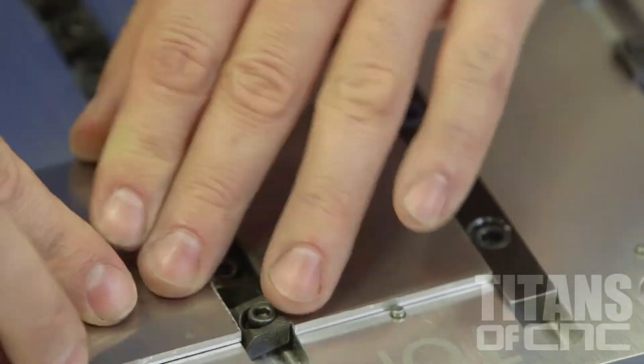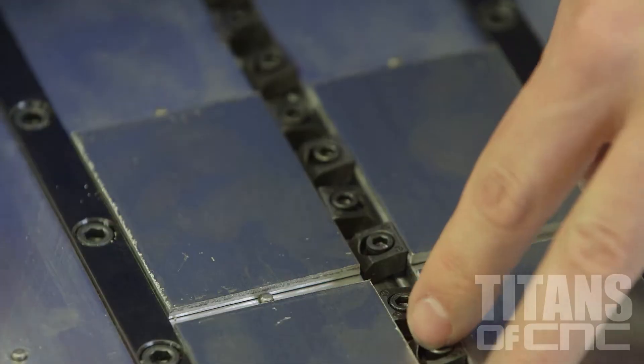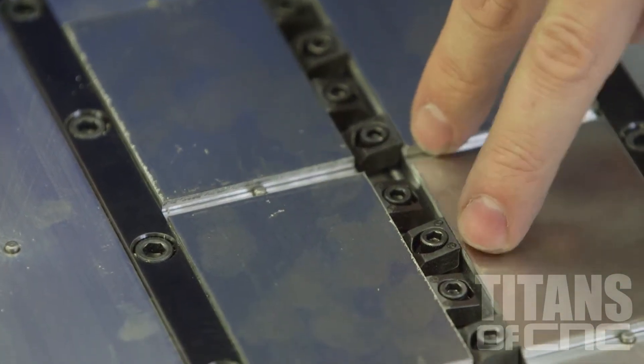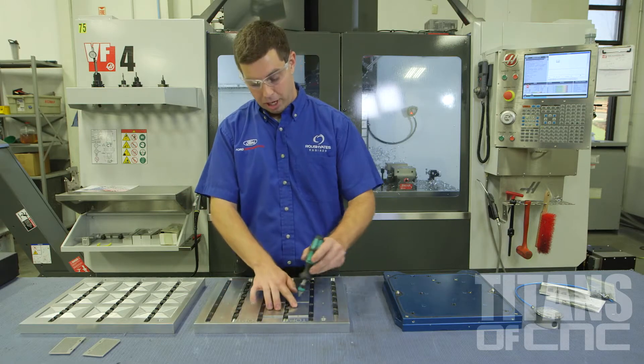We put our parts in right here. I had a very limited space to work in, so what I did is I put two clamps pushing this way and two clamps pushing this way, so we have opposing clamps pushing up against these rails to locate the parts.